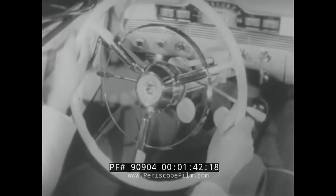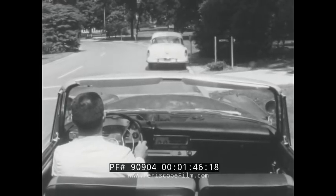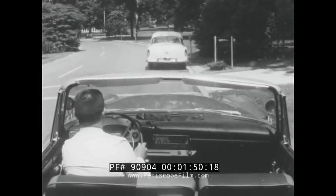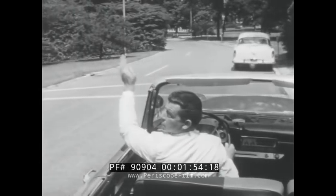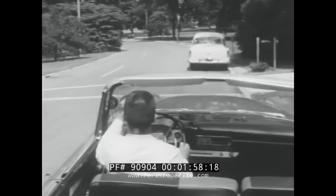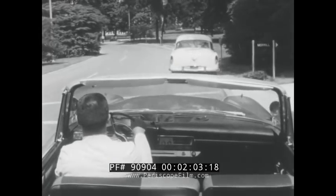First, you will learn the fundamentals: how to hold and turn the steering wheel, how to put the car in motion, and use the various controls properly. You will learn how and when to signal, accelerate, and brake.